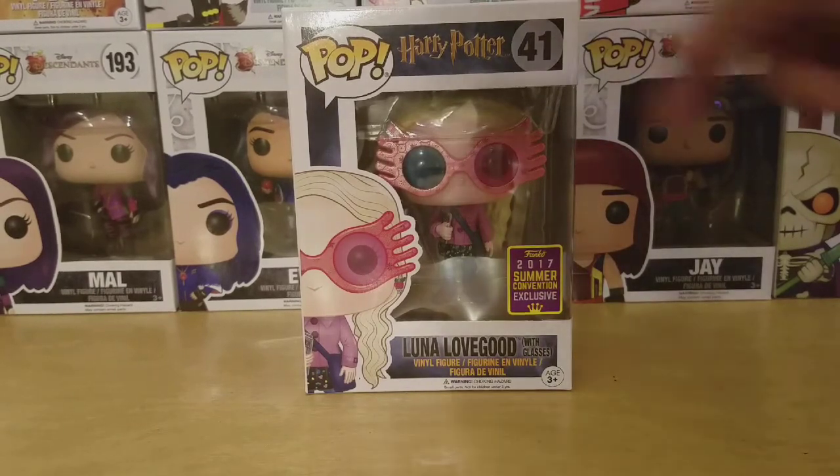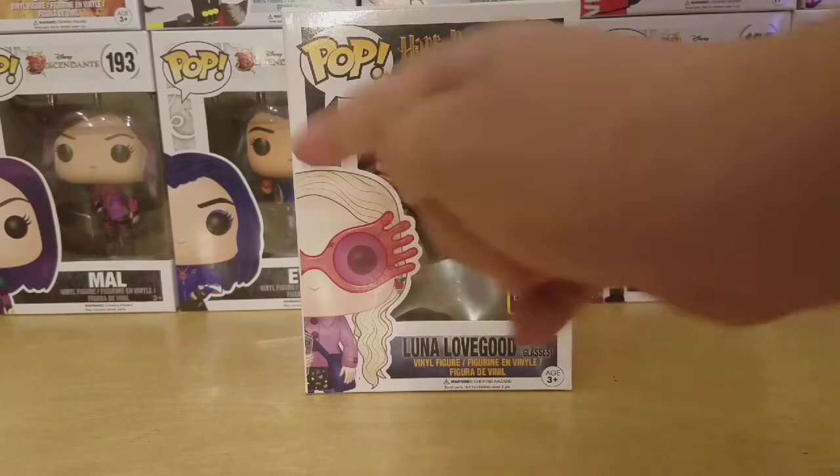Here's a look at the front of the box — you have the Pop logo, Harry Potter logo, and Luna with the Spectra Specs.